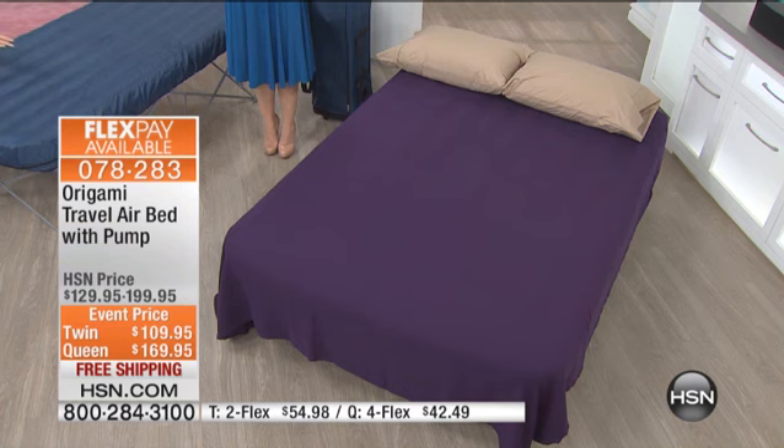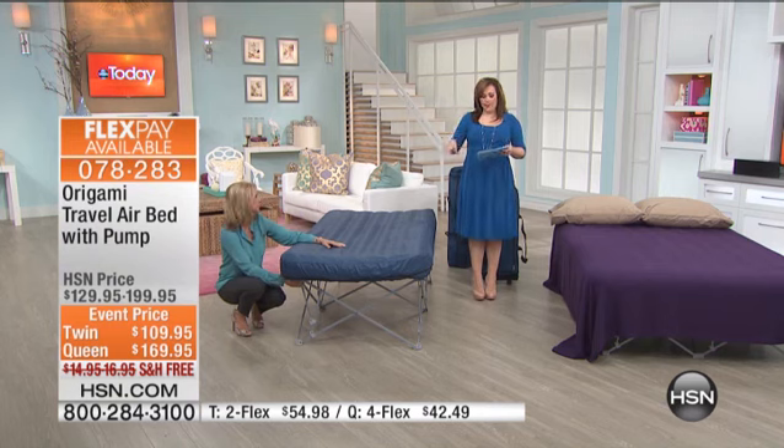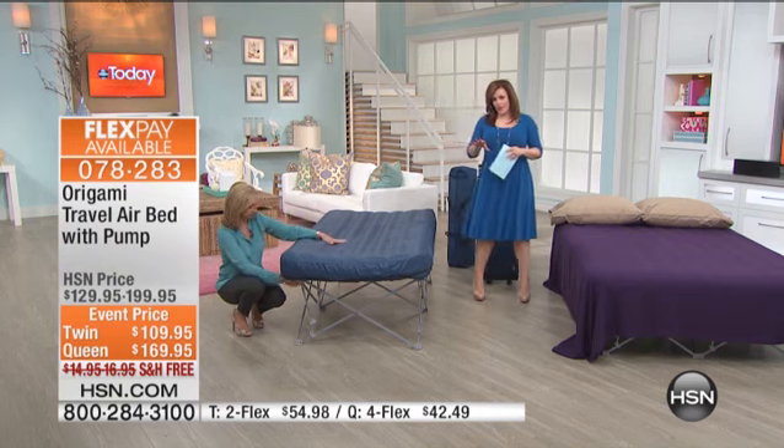And then when you have guests, you put this out — it's hard to tell that it's not a permanent bed. The twin is the most limited, that's going to be the first one to go. If you want that one, you absolutely need to move quickly on that one.